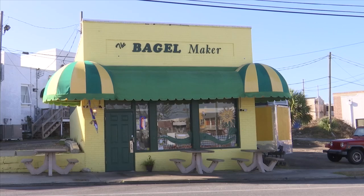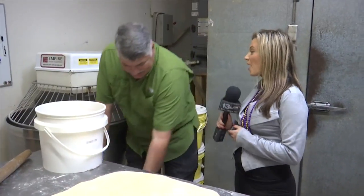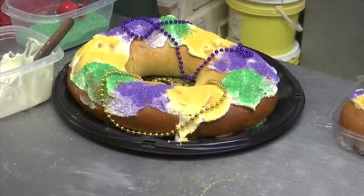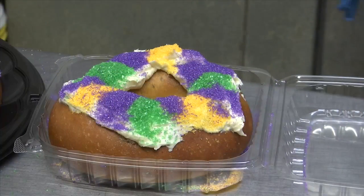Thanks for joining us and showing us a little bit about the process to make the King Cakes. We really appreciate it. And again, if you want one, you've got to call in advance to order. For News 13 This Morning, I'm Tess Roland.